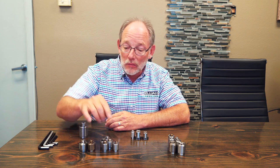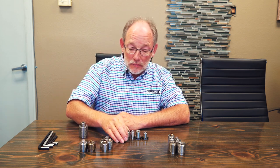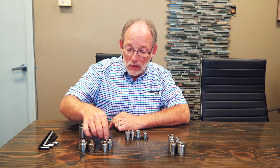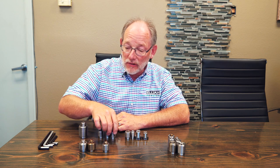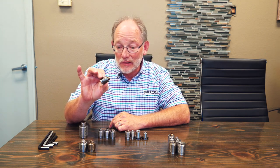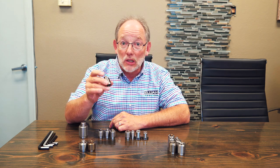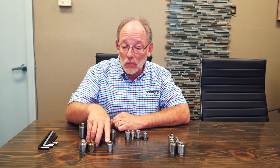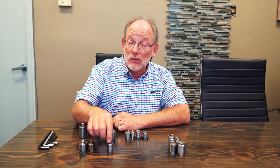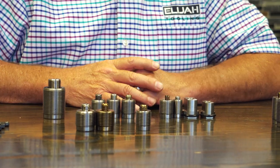We also have some variations of half inch. The classic fastener is used for just about everything — that's why we sell so many of these. People use them for aluminum; a lot of high speed machining is done holding parts with this. But it's also used with titanium and steels, and I've heard of it being used with just about any material.